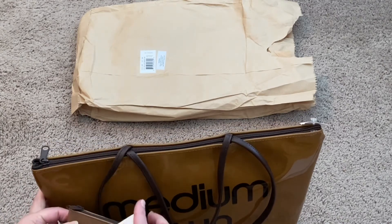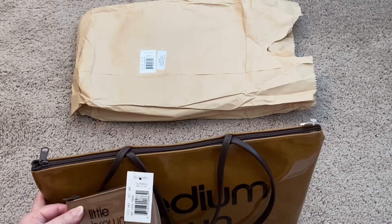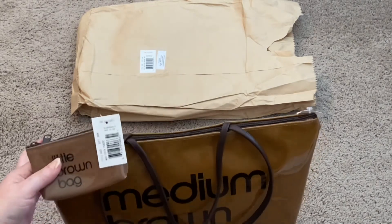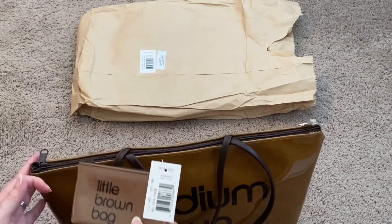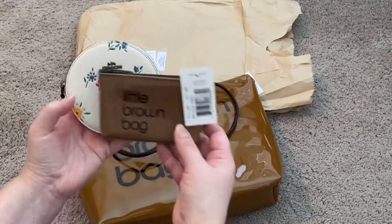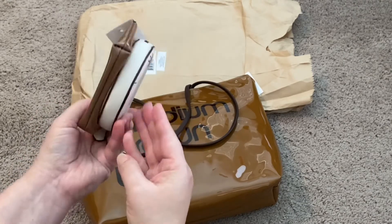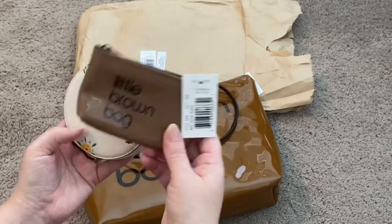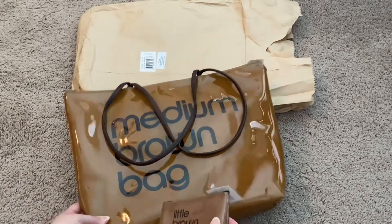I'll probably use the coin purse for coins since I have a key holder already. I'll put it in my purse since it's small — I really like that feature of it being small. Just to give you a reference, I have a round coin purse, and this one is not as tall and not as thick, so it will go in my smaller bags even easier.